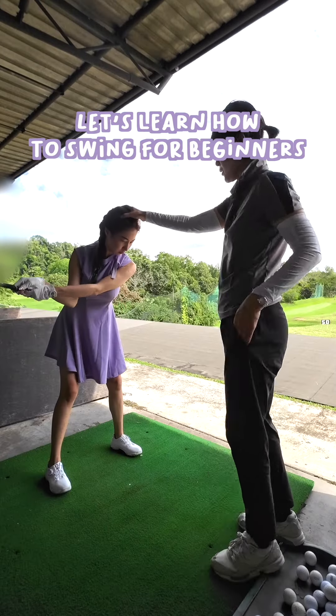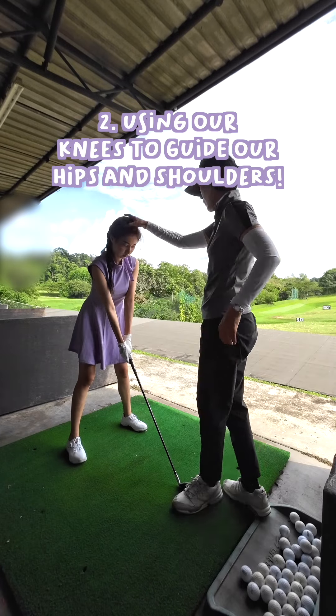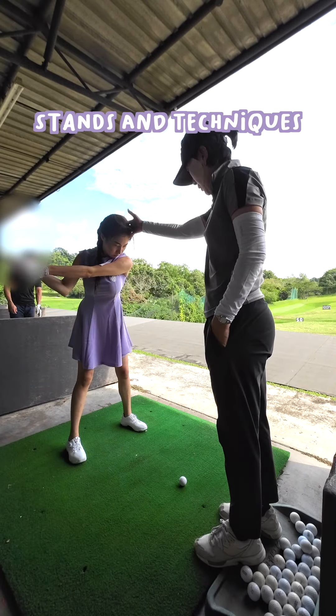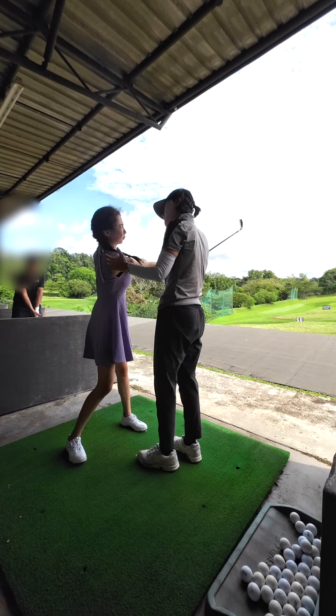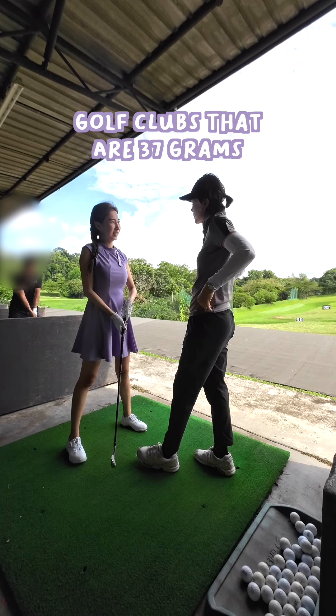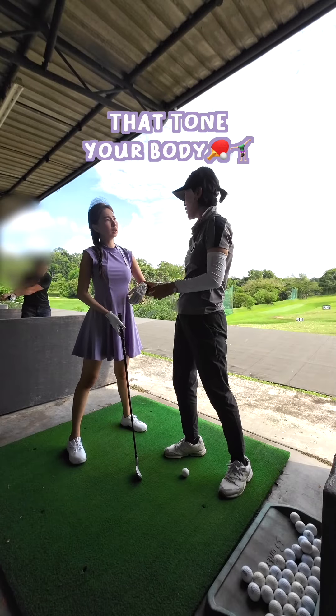Let's learn how to swing for beginners. Make sure our hands are always straight and not bending, using our knees to guide our hips and shoulders. Practicing more on the stance and techniques — trial run first. Hint: if your upper body is not as strong, it's recommended to get golf clubs that are 37 grams. It's also recommended to do light exercises that tone your body.